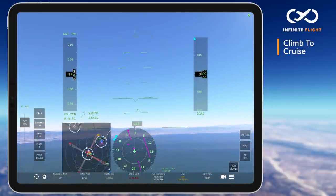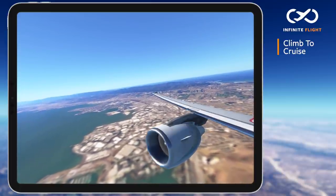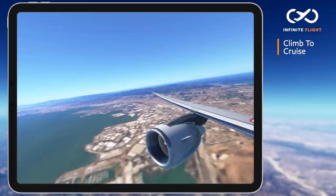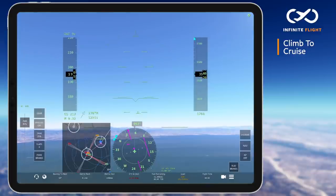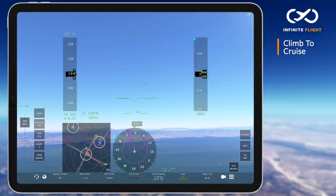Passing 190 knots, I will retract my flaps to zero and begin to maintain that 10 degree pitch. While all of these things were happening, we were also given an altitude restriction of 7,000 feet. I've set this on my autopilot and will reduce my rate of climb once we have 1,000 feet to go. This helps give us a more smooth and shallow level off.